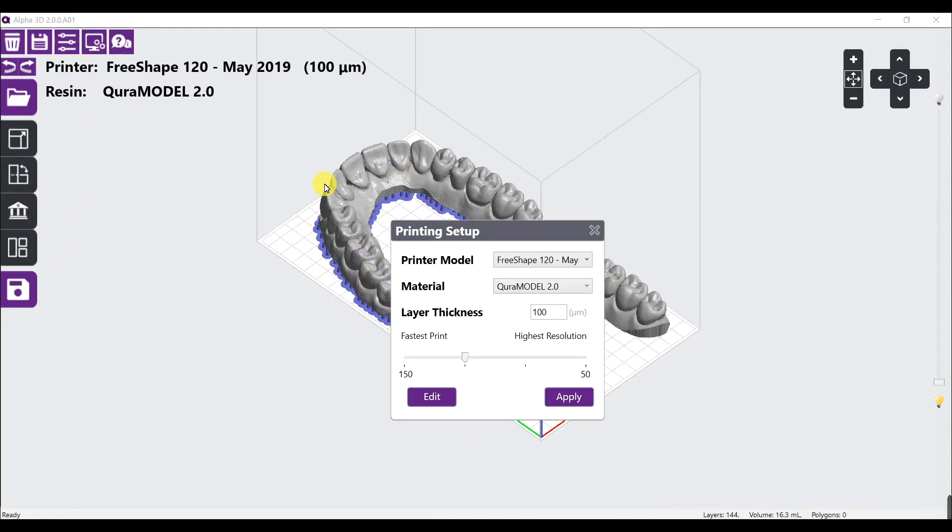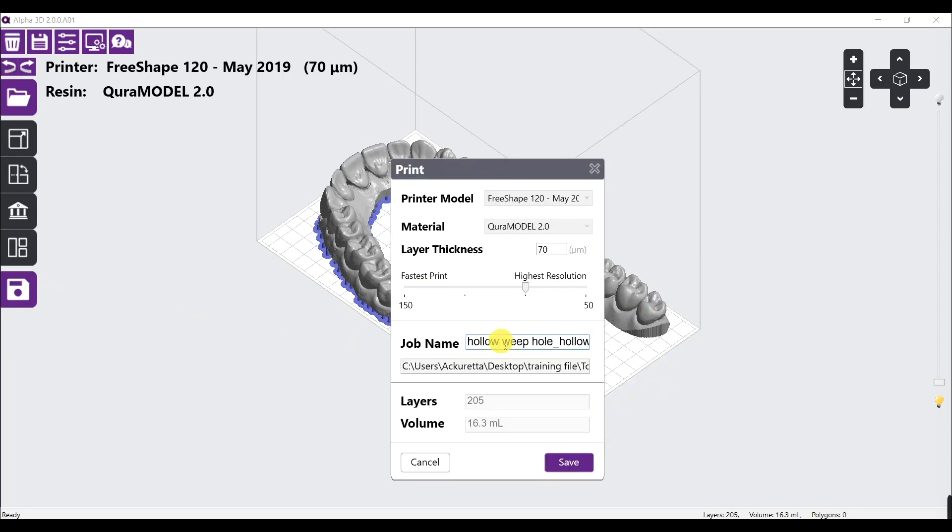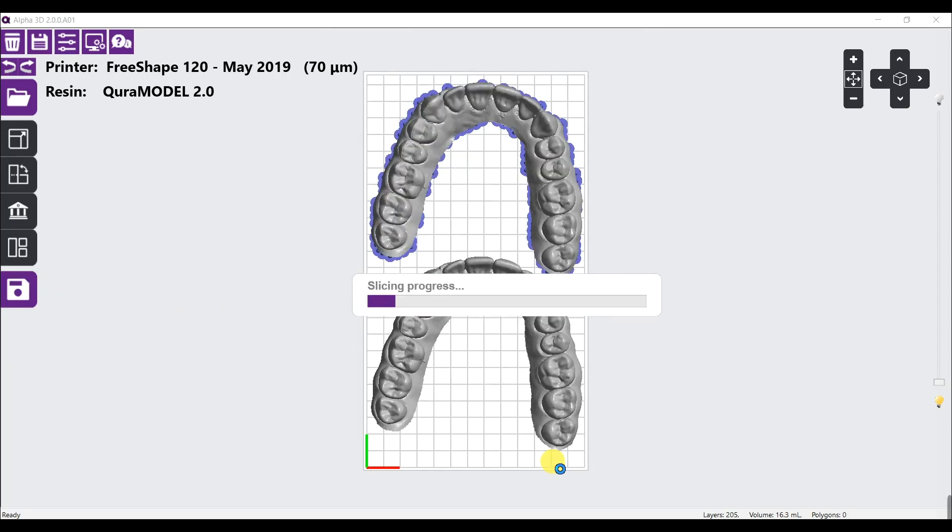Double check everything, and then we can just slice the file. The slicing process might take a minute or two. While waiting, let's go set up the printer.